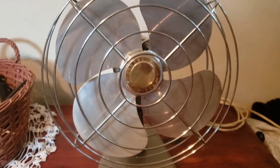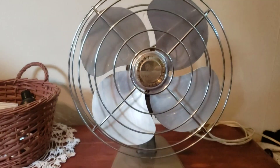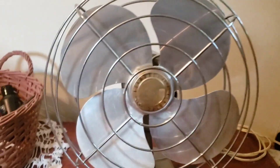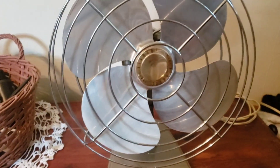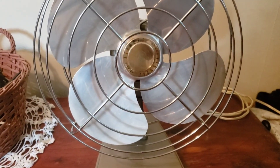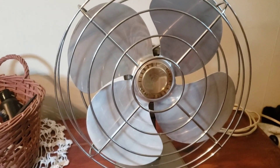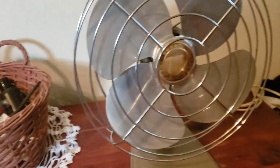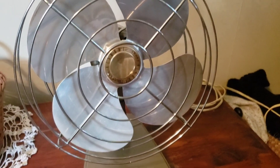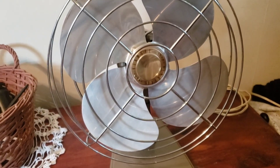Ken Moore — Sears — since Ken Moore is a part of Sears and Roebuck. I was at an antique shop today with my dad and I saw this. It said 'Sears Ken Moore fan' for $24. Works great.